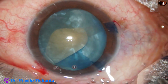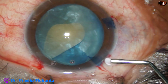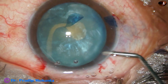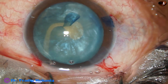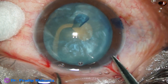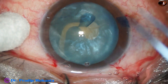Whatever has happened has happened. Now we have to manage the case from here. We have two options: either we can convert to SICS or we can proceed with phaco. As I see that this nucleus is not hard — it is a Grade 3 nuclear sclerosis — I proceed with phaco.